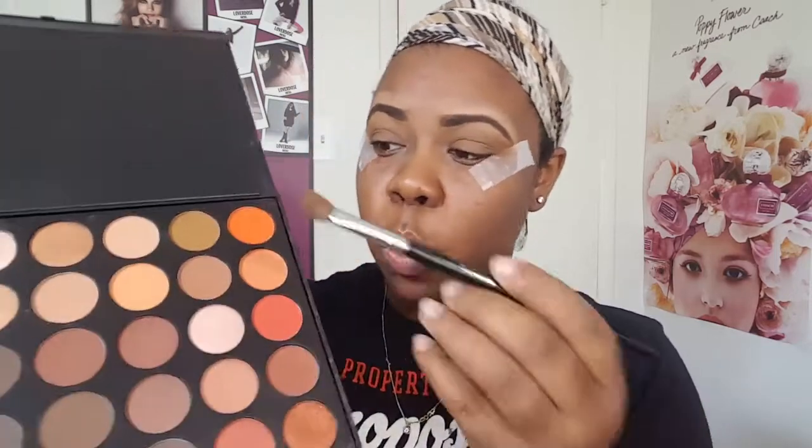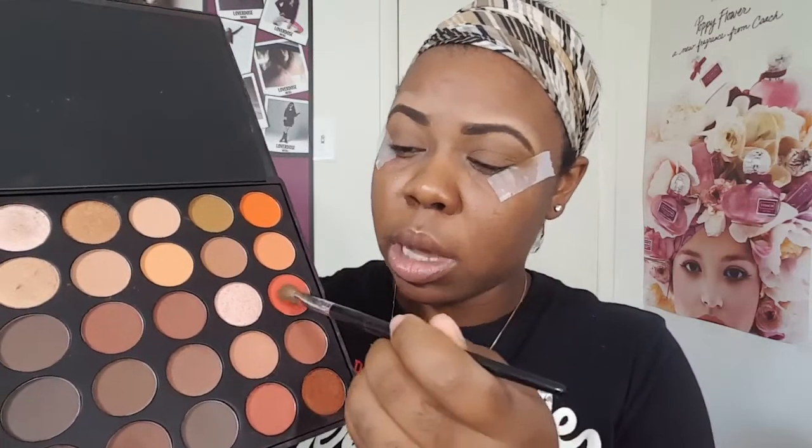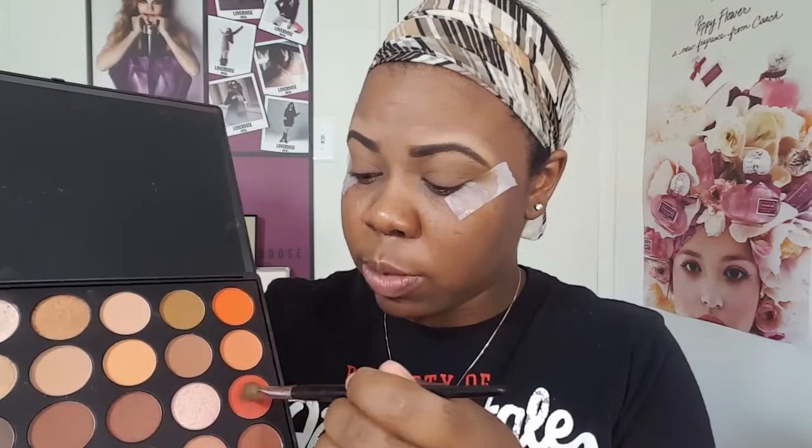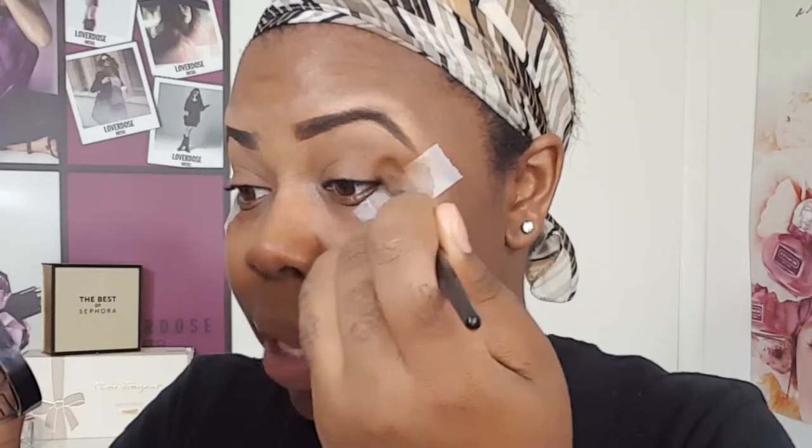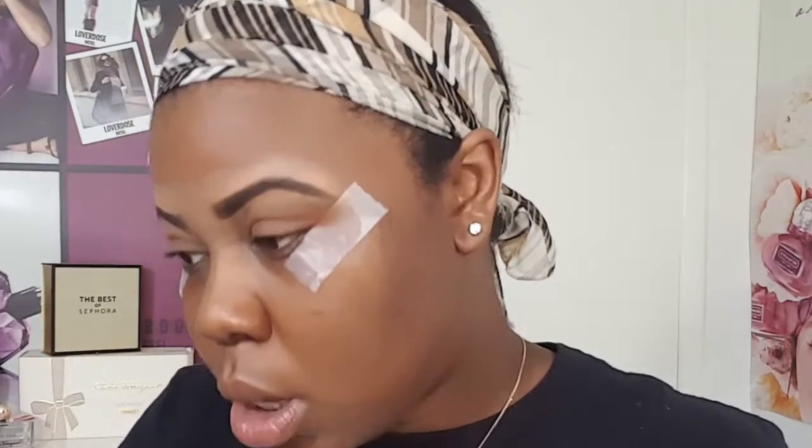Now I'm going in with this orange color here and I'm going to be placing that into my crease as well. I have tape here just to give it that nice sharp edge, because if you don't use tape it won't be messy but you won't have that sharp edge like I normally like.